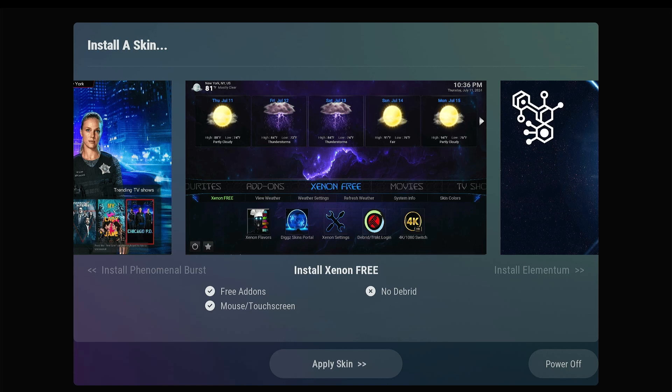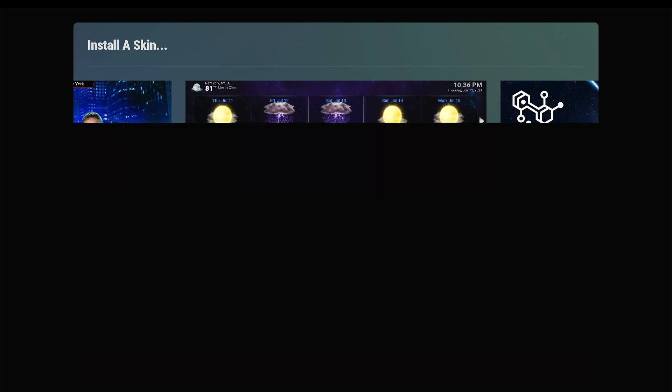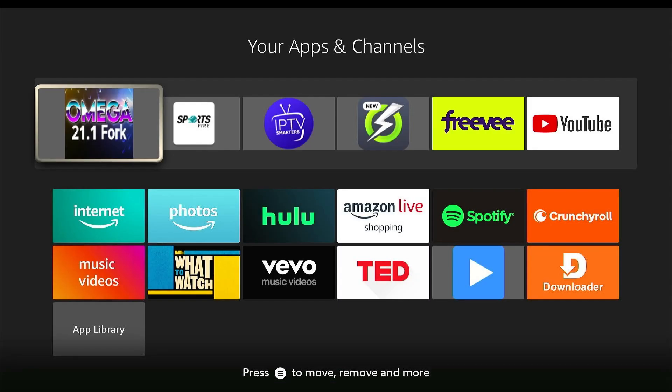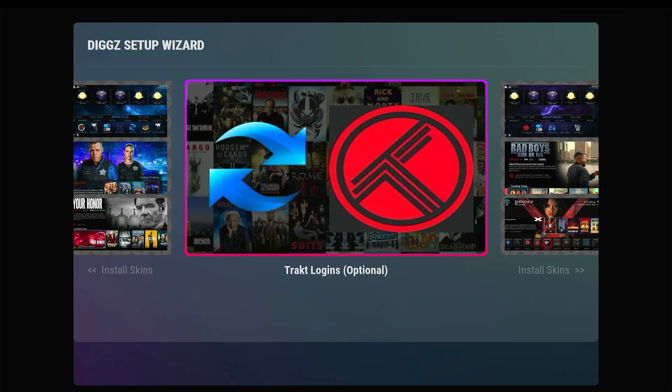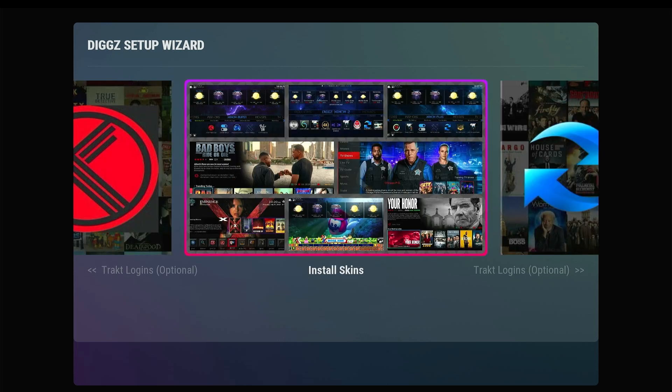Now click on install Xenon3 and wait a few seconds. If you get kicked out, click on Omega 21.1 again. You'll see a purple frame around 'install skins.' In the right-hand corner it's updating — wait until it completes.